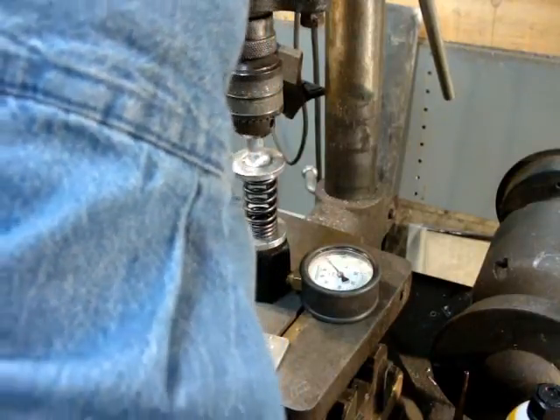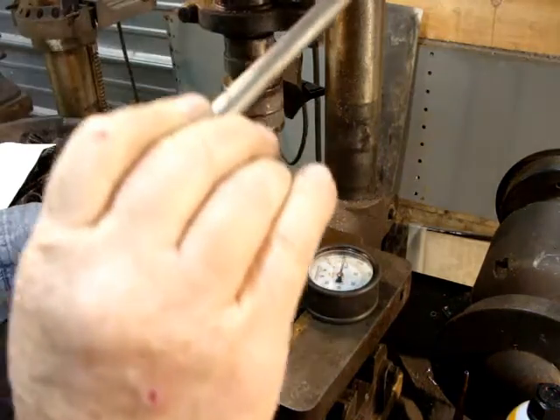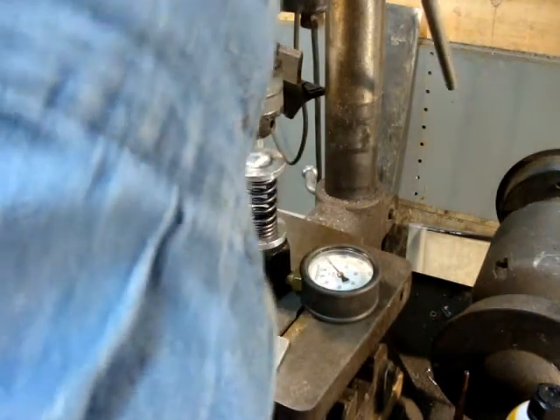And the next spec would be 1.750, and it should be about 135 pounds. You just bring it down until it contacts it, and then you can read it and see where it's at. That works out real well.